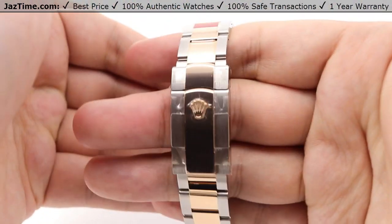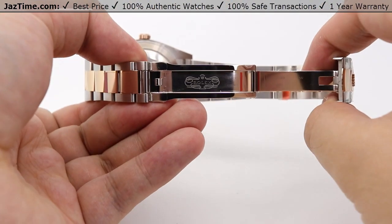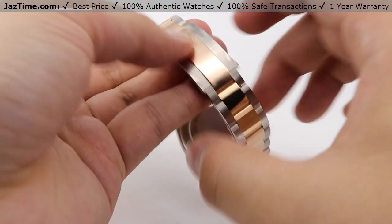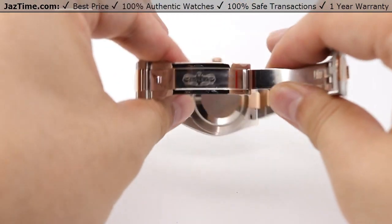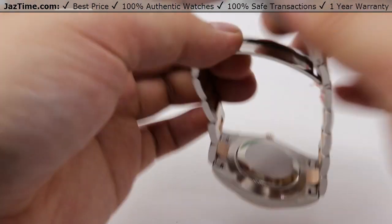The clasp is a simple oyster clasp. Opening it up — nicely high polished clasp blade with the Rolex name embossed on it. Closing it back up, you can see a nice curvature to match the curvature on the bottom of your wrist. Very simple and easy to open and place on your wrist.